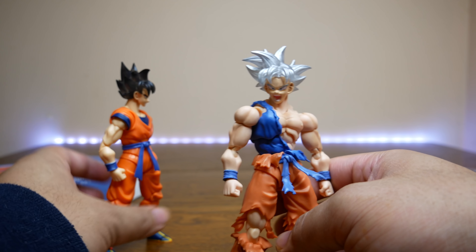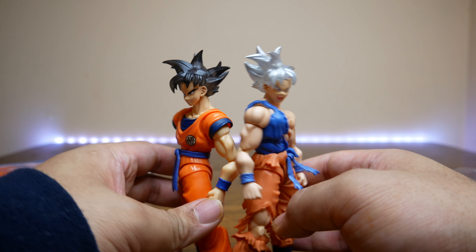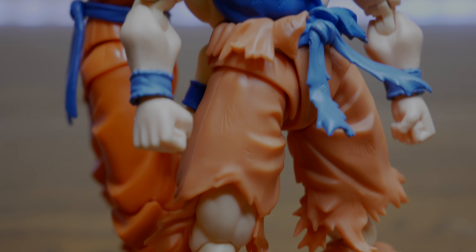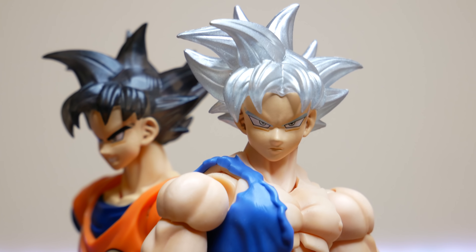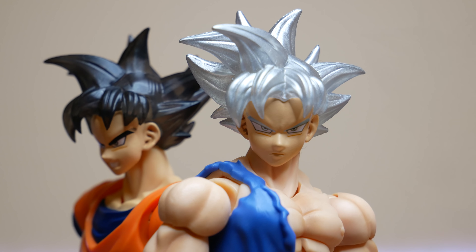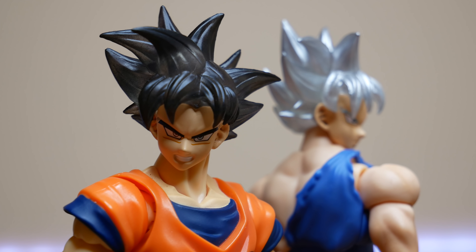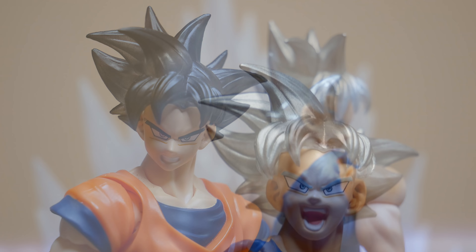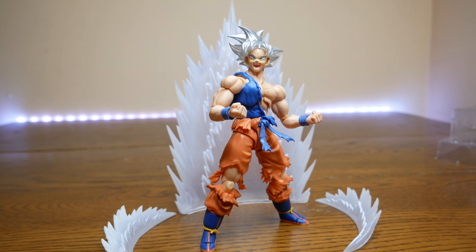I got these on AliExpress — I believe they were $25 shipped. This one was packed really well, to my surprise. Usually AliExpress packaging is really bad, but very rarely do I get them looking this good. Looking at the finished display, this is beautiful. I'd say go for it if you want an Ultra Instinct Goku and you don't want to wait for SH Figuarts. Of course you're going to have to get an extra Goku body. The Super Saiyan Awakening Goku has not received a new release — they're going for around $60–70.